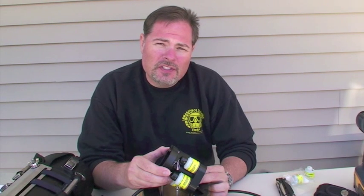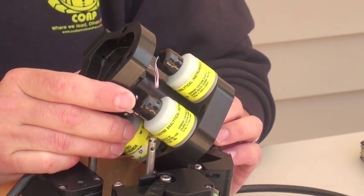Hi, my name is Leon Scammerhorn, CEO of Interspace Systems Corporation. Today I'm going to demonstrate how to replace an oxygen sensor.